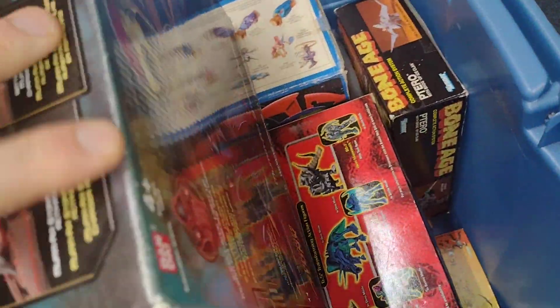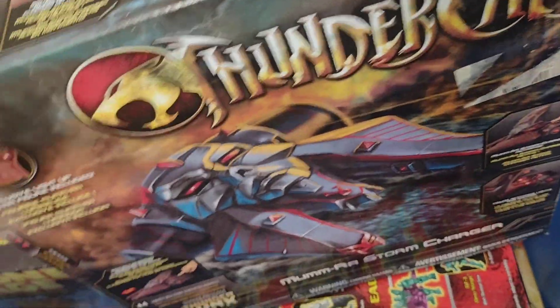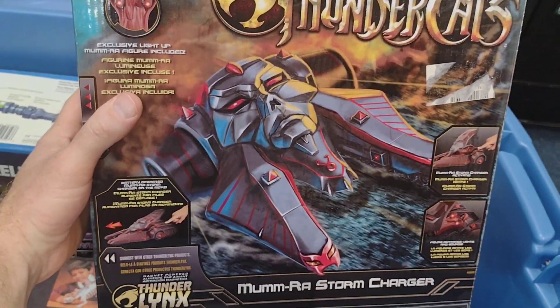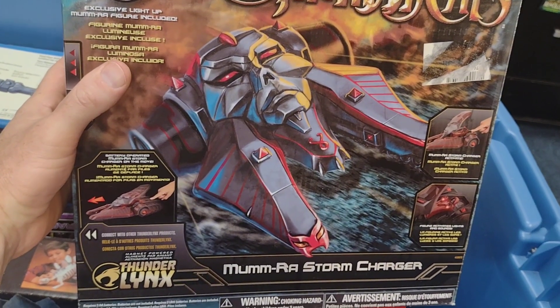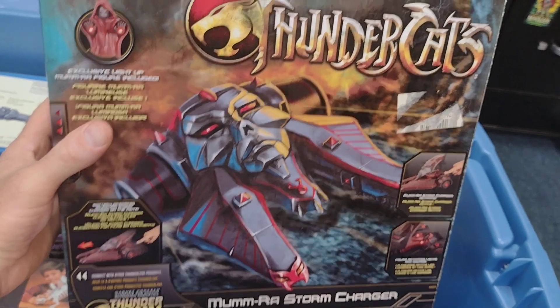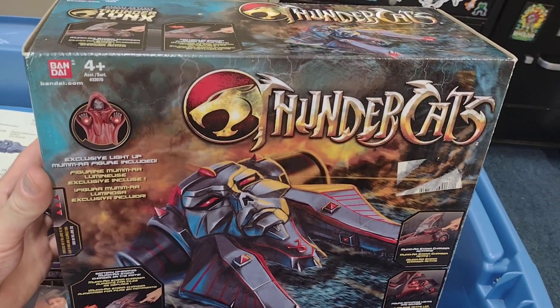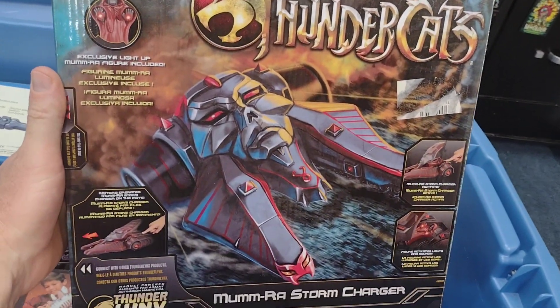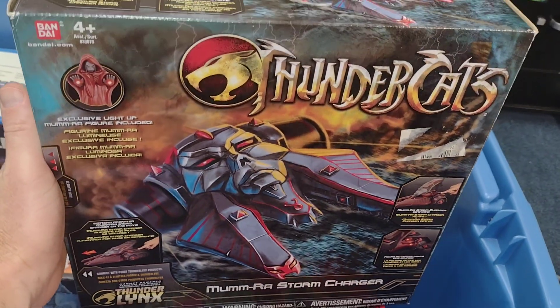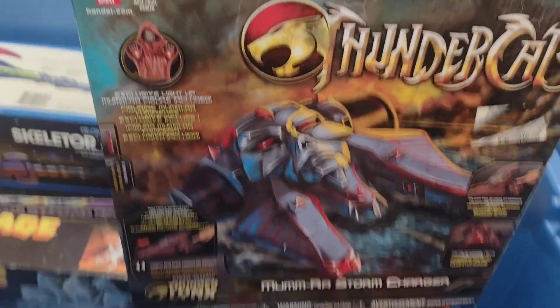This is an amazing piece as well — this Thundercats line didn't really get much love, but this Mumm-Ra's Storm Charger is an amazing vehicle. That thing is just so cool. I have a lot of the figures and stuff from this line — very cool, three-and-three-quarter size Thundercats line.